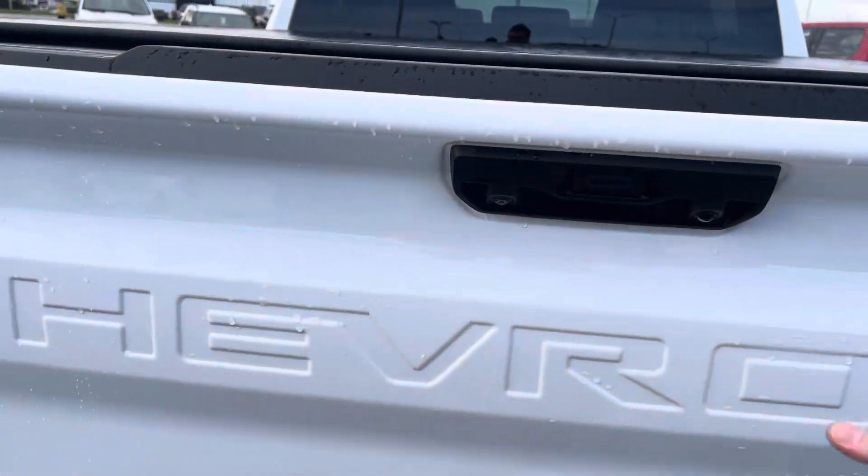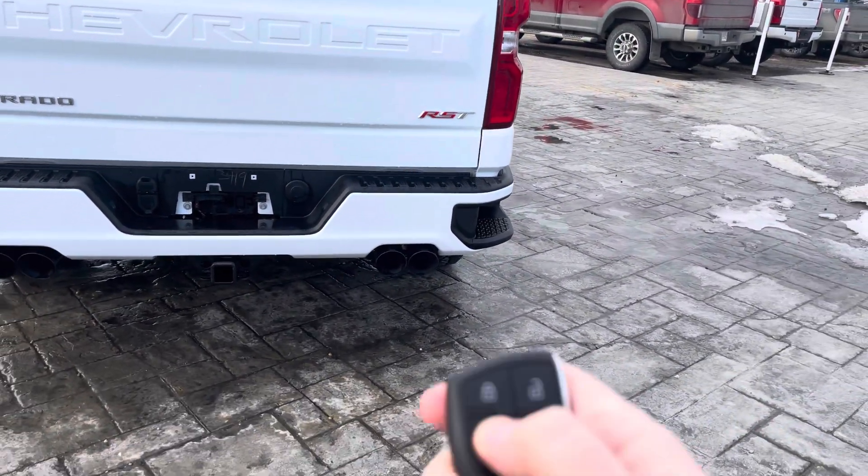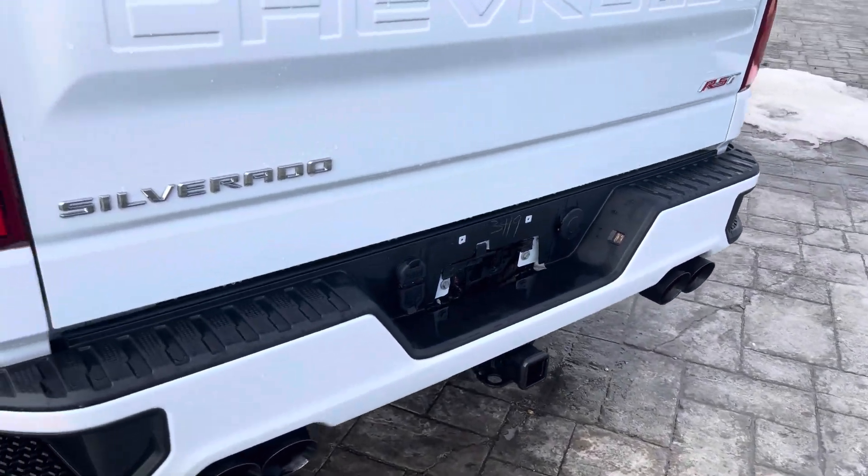It's got nice tie-downs in there. The tailgate is super light for putting up. Let's hear that exhaust for a moment — let's use the remote start. Oh, that sounds pretty good, actually.